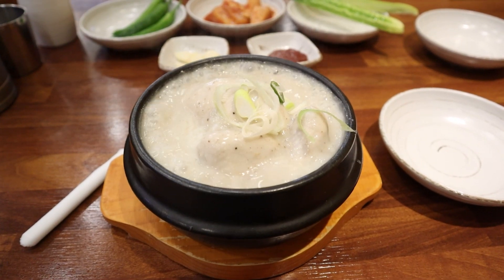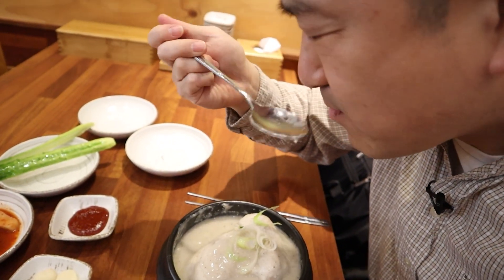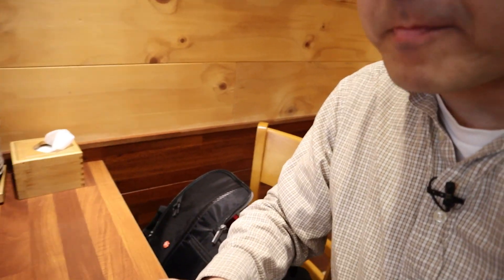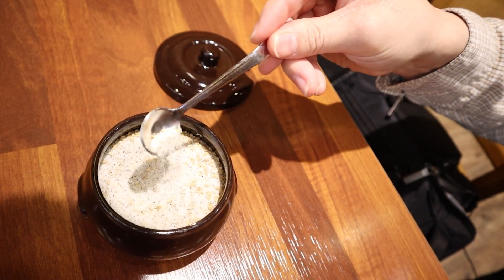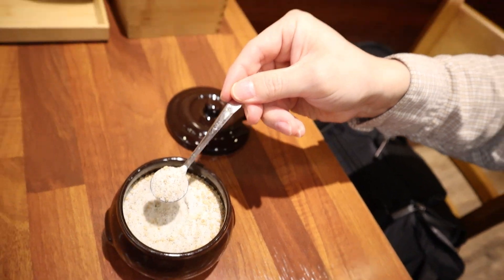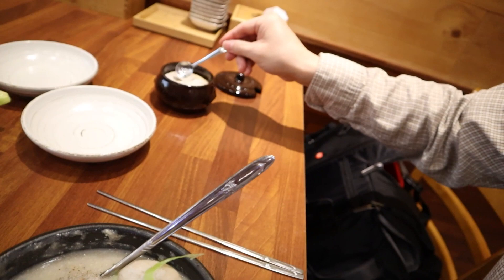Let's give this a little bit of a taste just to see if I need to season it at all. Yeah, probably don't really need to season it for the most part, but I like my things somewhat salty. So I'm going to add a little bit of their seasoning salt here. The seasoning salt's got some salt, pepper, some sesame seeds as well — a variety of different seasonings and flavors.